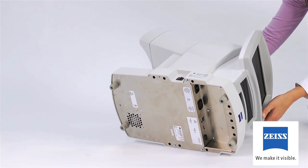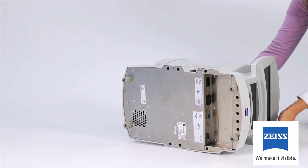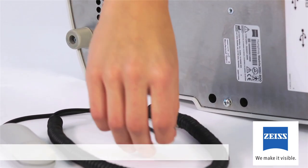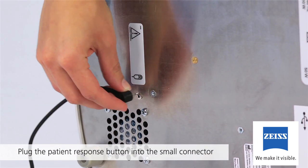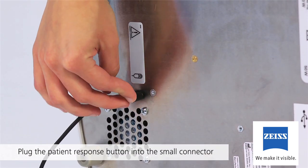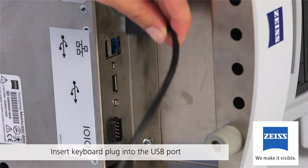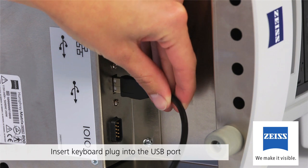Lay the instrument on its side, being careful that the patient visor isn't in a position that will cause it to support the weight of the machine. Plug the patient response button into the small round connector jack next to the patient response button symbol underneath the center of the instrument. Now insert the keyboard plug into the USB port as shown.